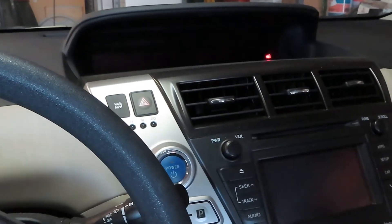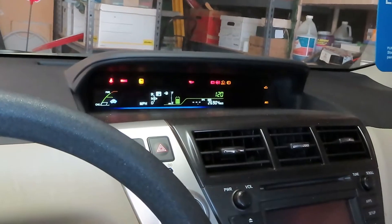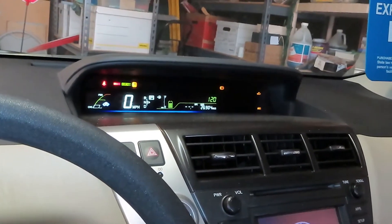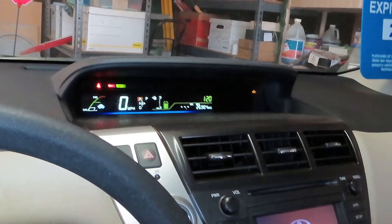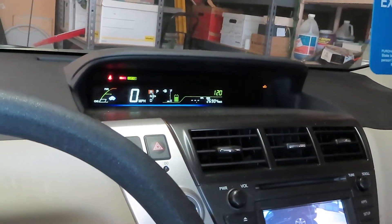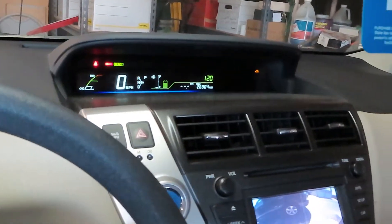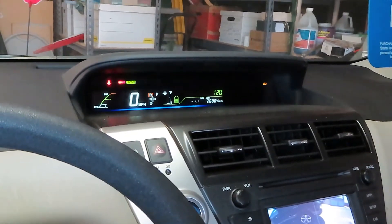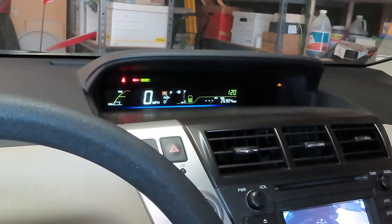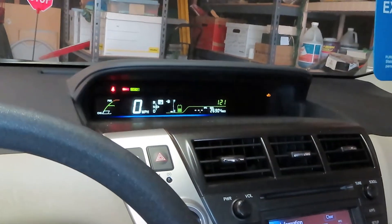We got the battery charger hooked up and it's been on there for about 10 minutes. We're going to put the foot on the brake and turn on the power — we now have dash lights. We got reverse, and the engine starts. We finally got the reverse and the engine to start, so we'll throw it back into neutral and put it in park. Let's go ahead and disconnect the battery charger.